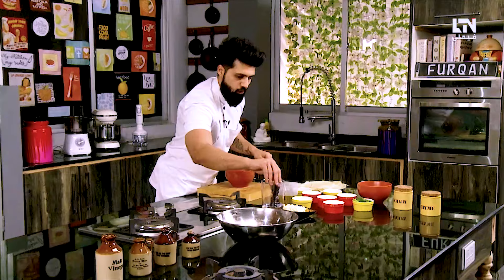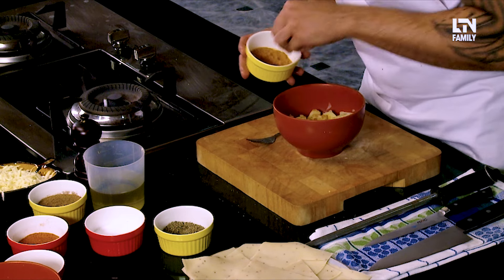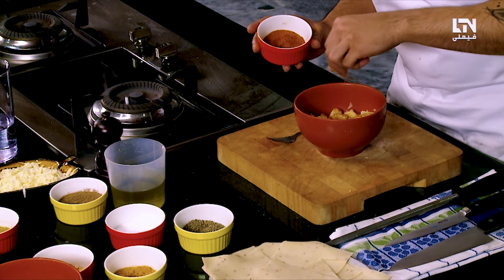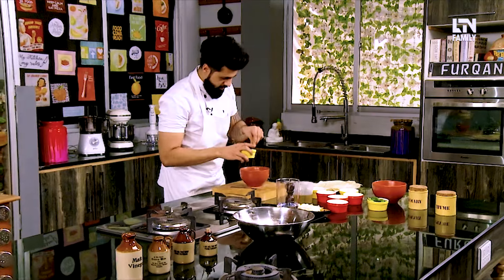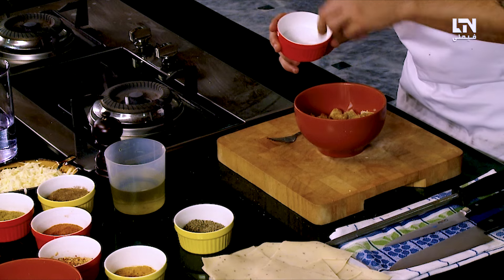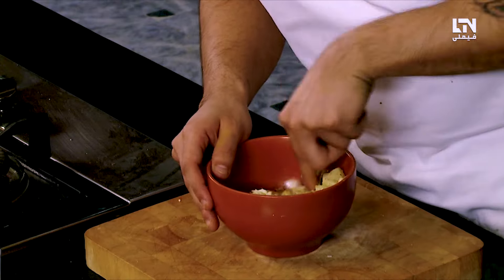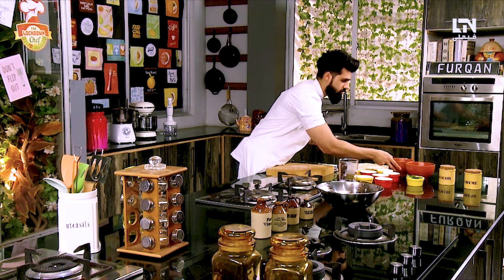Now what we will do — we will take a fork and mash the potatoes. We will add all the spices: turmeric, red chili flakes, paprika, dhania powder, zira powder, and namak. Without salt there will be no flavor. We will add some cheese and mash it all together. This is our aloo mixture — it is ready.